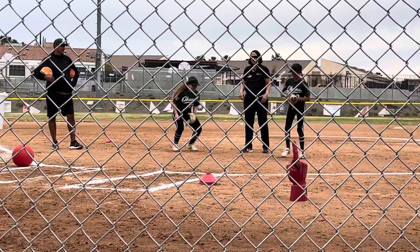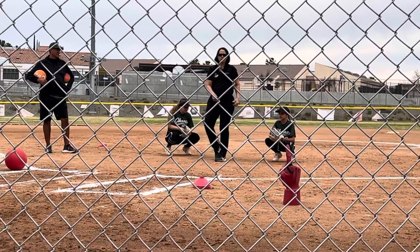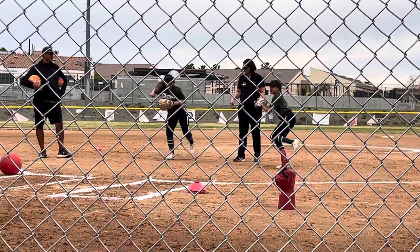So when we go to throw, we're going to come up and land on our right foot and step with our left foot to make that throw. You're training that one right now by doing the ups and downs to throw. Ready? Go. Up. Boom. Hold on that balance.